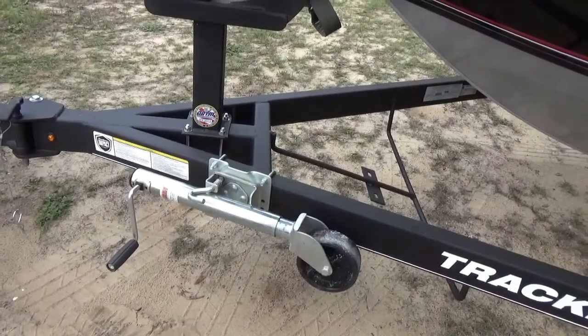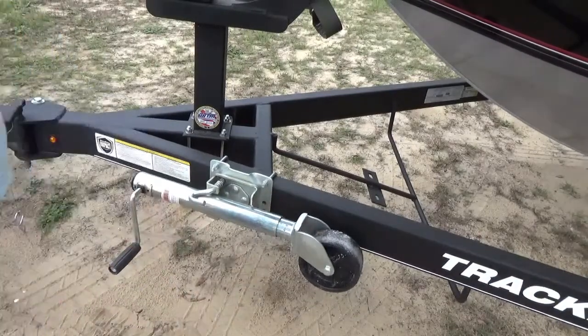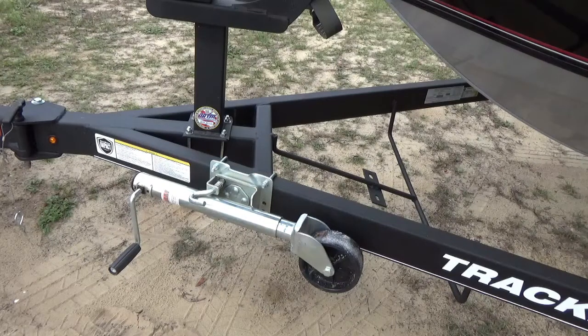I know this sounds silly, but make sure the tongue jack is all the way up. Because if you don't pick it all the way up — even though you connect it — you'll start to pull out of your yard, and if you're lucky enough to be on dirt it'll be like you're plowing to put corn in. It's going to dig a trench. All the silly stuff I tell you like that, I know because I've done it.